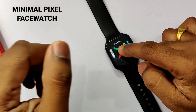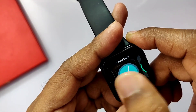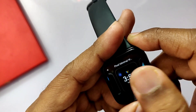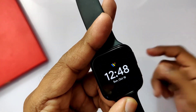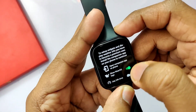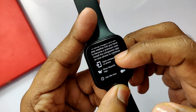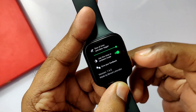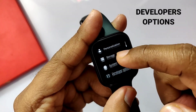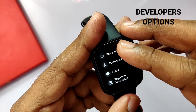The next thing to do is use the Pixel Minimal watch face. This watch face shows only the specific information you need, without useless extras. It has a battery saving feature because it displays information in white text on a black background, which helps save battery on the AMOLED screen. I've included the link to this application in the video description.